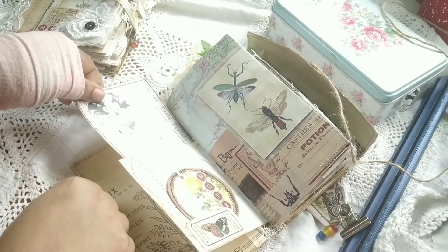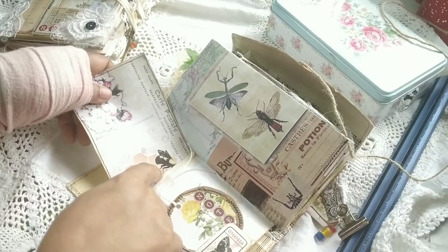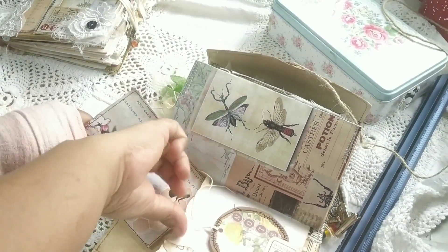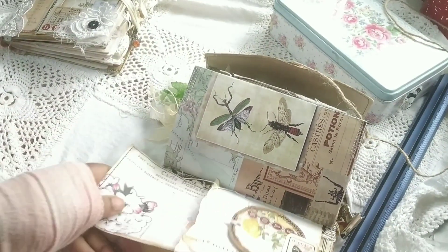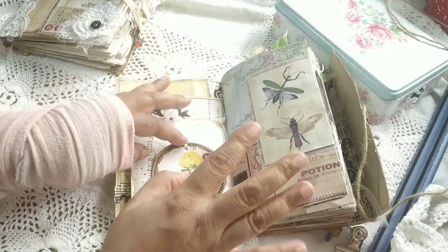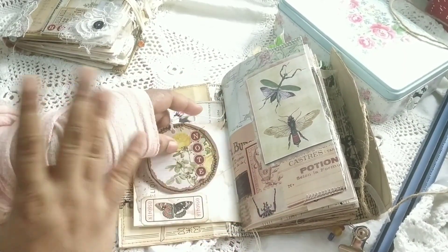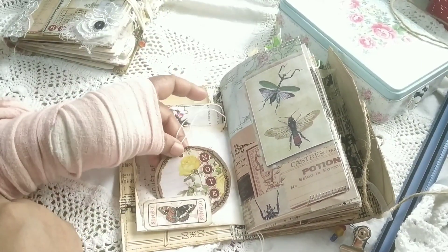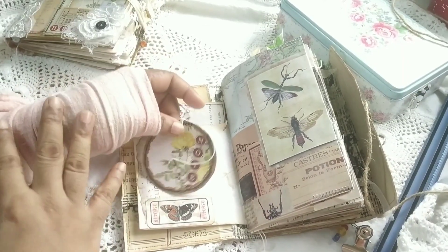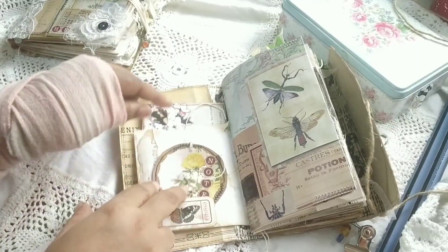This is a printable vintage envelope that I've turned into a tuck spot — a pocket where I've inserted a journal card. There's also a ticket from the kit. This is a huge kit with around 30–31 pages, which I've completely used up. Here is a tag I made from one of the images on a page, and I used the circular negative space left after die-cutting as a frame.